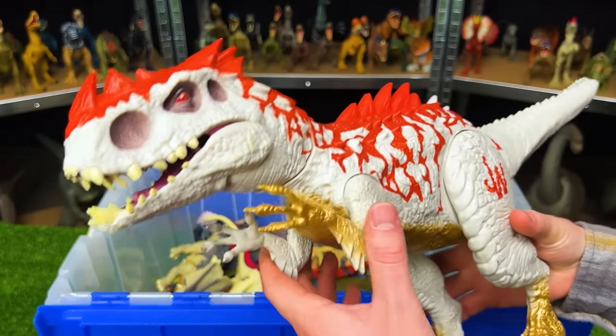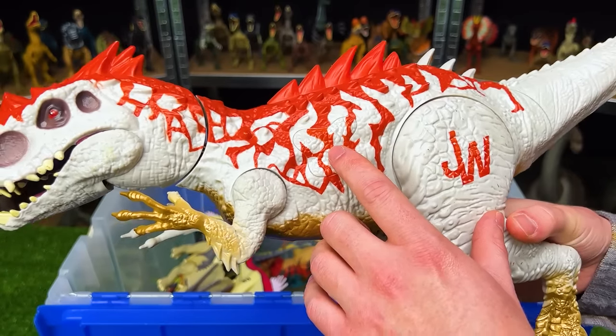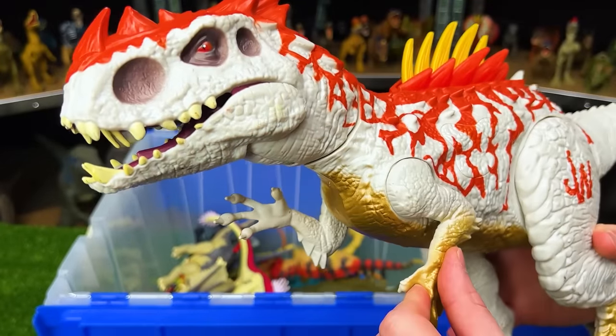Over here is another more recent figure from Jurassic World but still pretty rare — the hybrid Indominus Rex. It's got bright red over its body, some gold, and the classic gray color for the Indominus Rex. It has a few action buttons: one springs out its spines, and the second pulls down the arm and it roars.